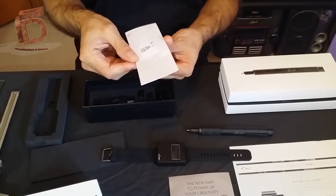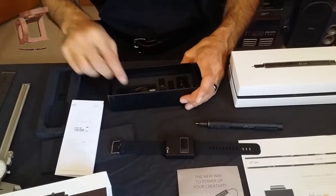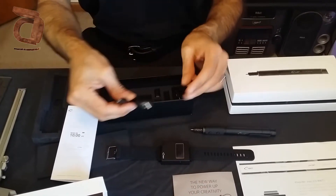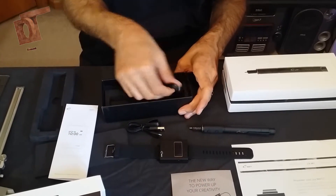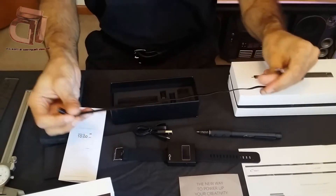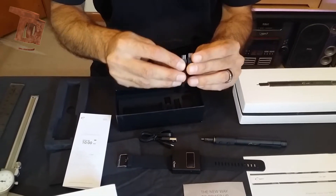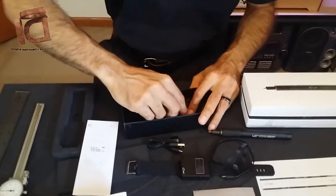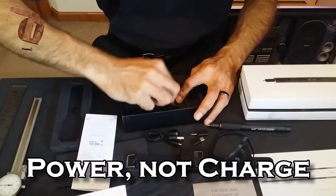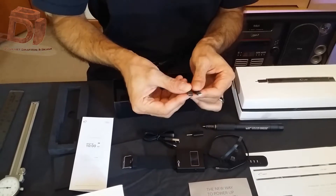In the package you've got your instructions on charging and operation. Looks like you also get a USB power cable, and they're giving you a male-to-male extension along with other connectors — additional adapters for common Android and Apple phones.